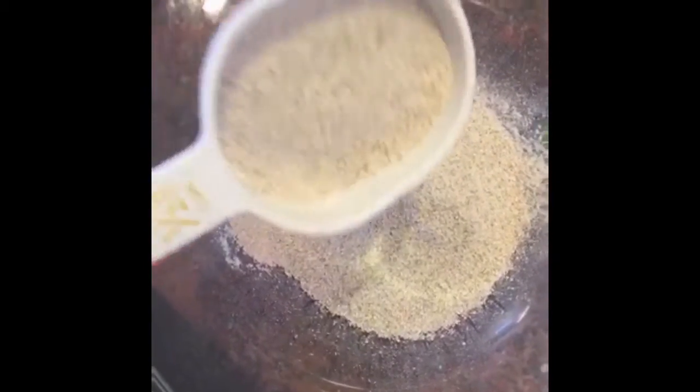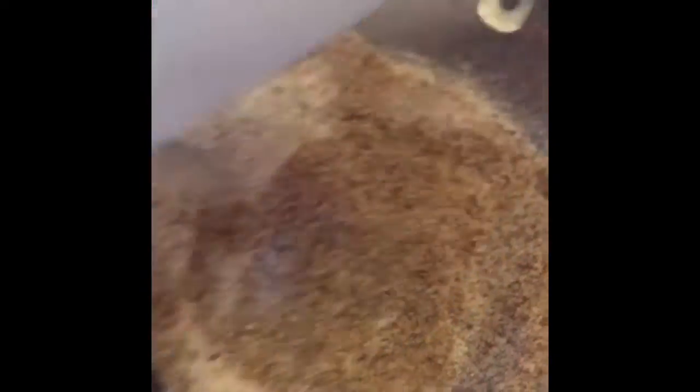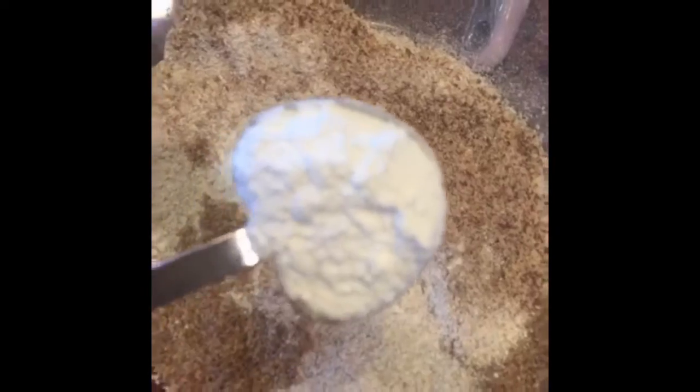I'm going to start with dry ingredients. Today I'm going to use one cup of rye flour, half a cup of almond flour, a quarter of a cup of flaxseed meal, a teaspoon of baking soda, two teaspoons of baking powder, ground cinnamon to taste — I like a lot — and a big pinch of salt. Mix it all together and set aside.